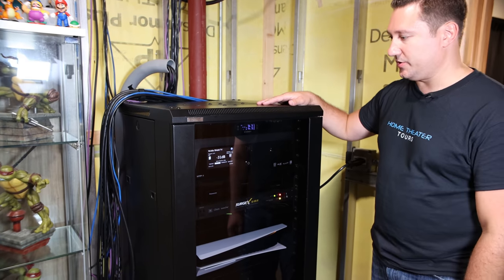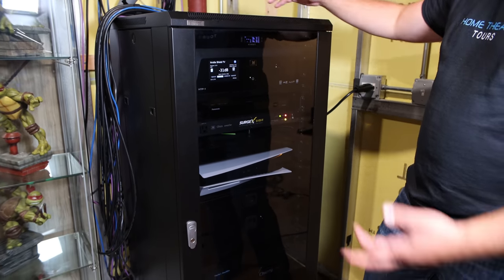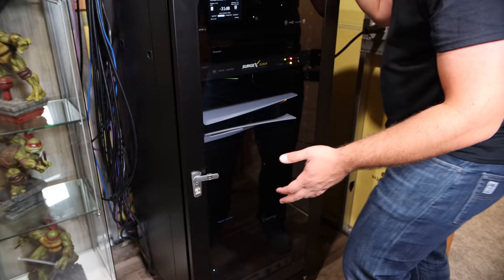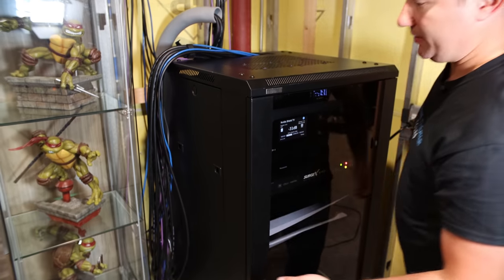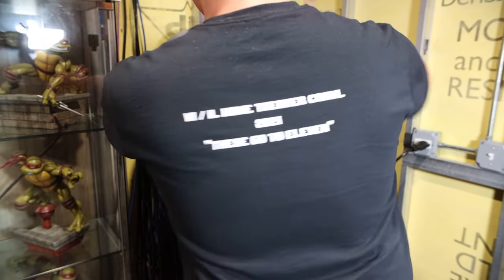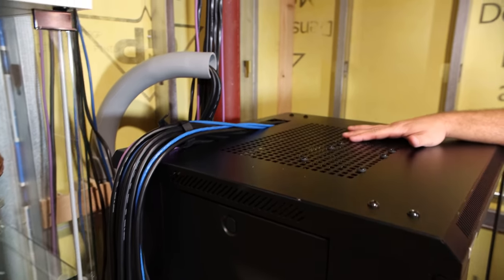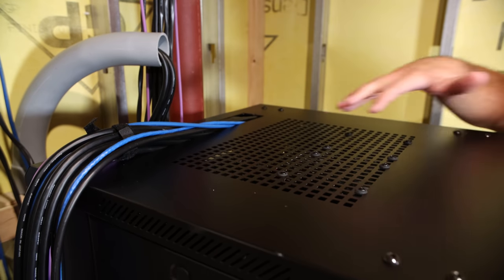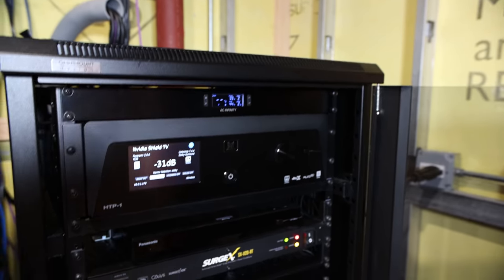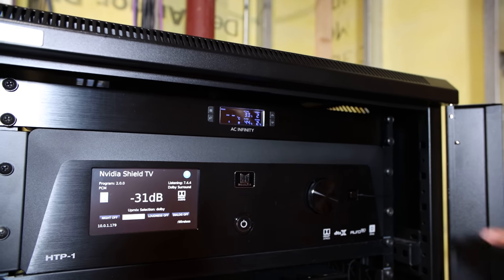I wanted to show you the rack - the brains behind the whole theater. This is an Omnimount Designs 27-unit rack I bought years ago. What I like is that it has panels on the back and sides, so everything is accessible for wire management. There's a bulk of cables running everywhere. This isn't the network rack, but it has an Ethernet cable providing all network connectivity. I prefer everything wired instead of wireless to avoid any dropouts or decrease in quality.